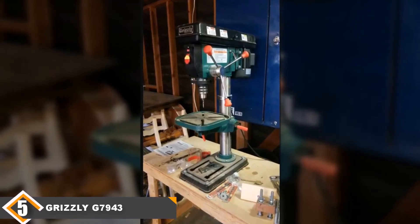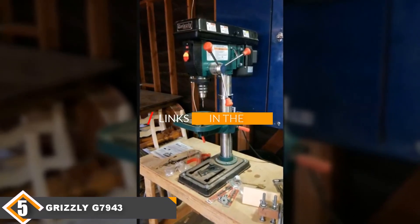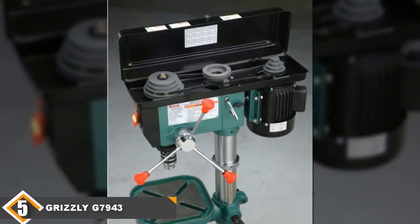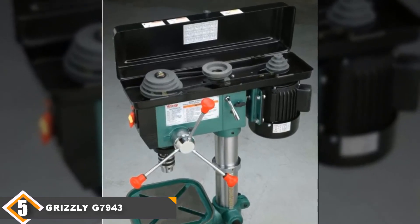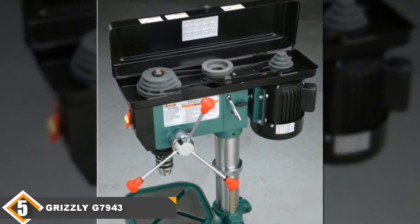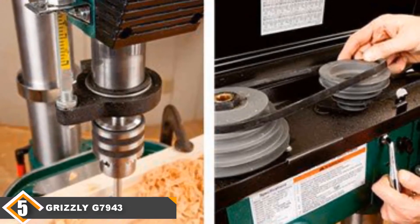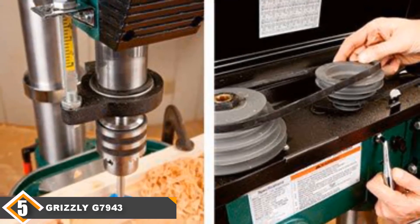Number 5 is the Grizzly G7943 Benchtop Drill Press. The Grizzly G7943 is an overall expensive model that doesn't provide a ton of value for the price. It does come with a good 3/4 horsepower motor, which means you'll have plenty of power. It also comes with a variable drill chuck so you can use any bits between 1/64th inch and 5/8 inch in size, which is a really great feature, especially if you already own differently sized bits.